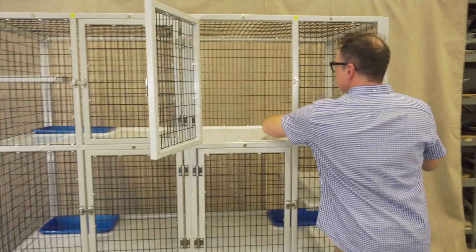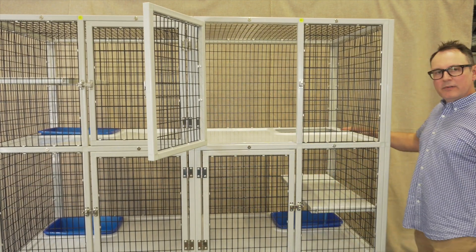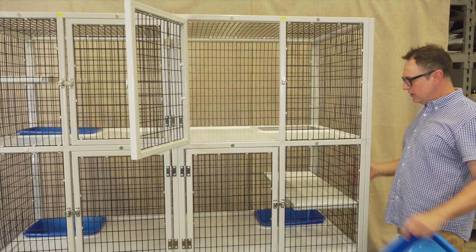This is easy to take out, easy to clean. It also provides an access hole for when the animal you have here is no longer needed in this particular spot.